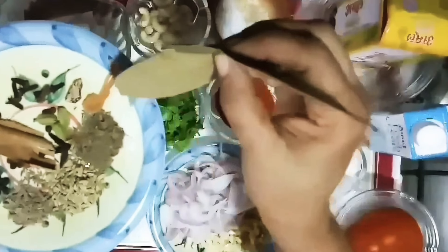The spices used are: Jadika, Jadipatri, Shajira, Perinjira, Jira, and Kurumodo. It will be a little bit spicy.